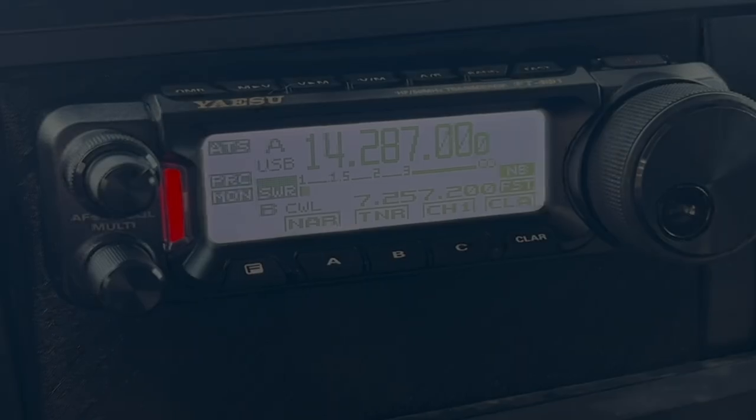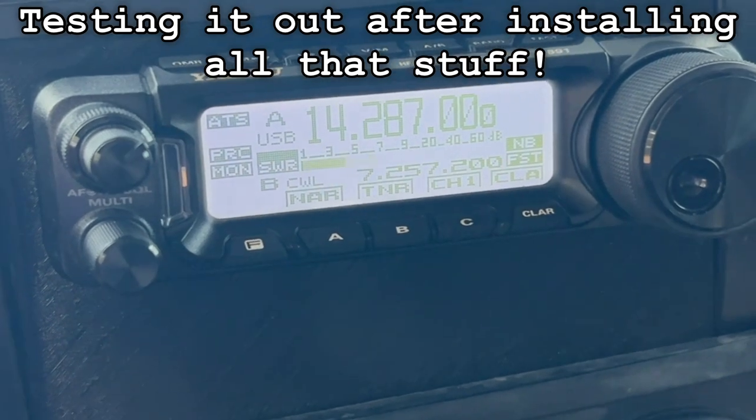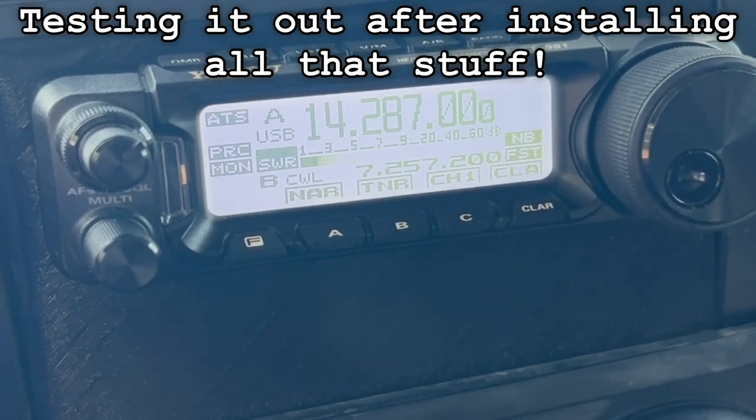This is Whiskey One, Radio Charlie Papa, CQ Parks on the Air. Alpha Delta 2, Charlie Delta. Six, call for me, help. Alpha Delta 2, Charlie Delta.